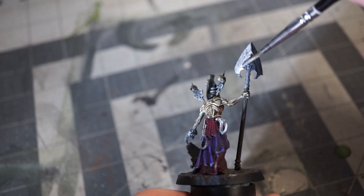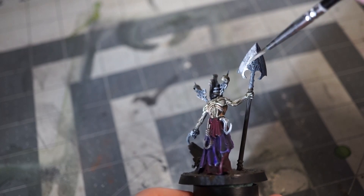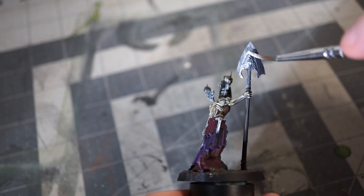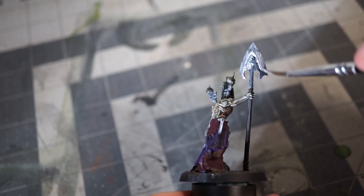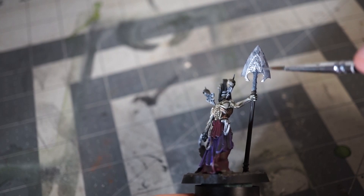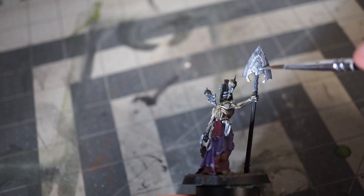Finally, it's time for the metallics. I know a lot of people would go grimdark on this, but I couldn't help thinking it could still use more contrast, so I went with a bright aluminum from Vallejo. All the metallics get a coat in this, and afterwards the majority of them get a wash in Nuln Oil — but there's one exception.